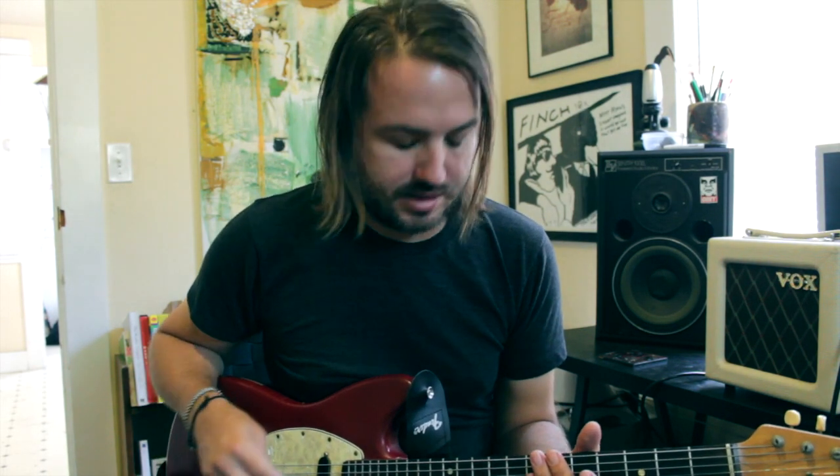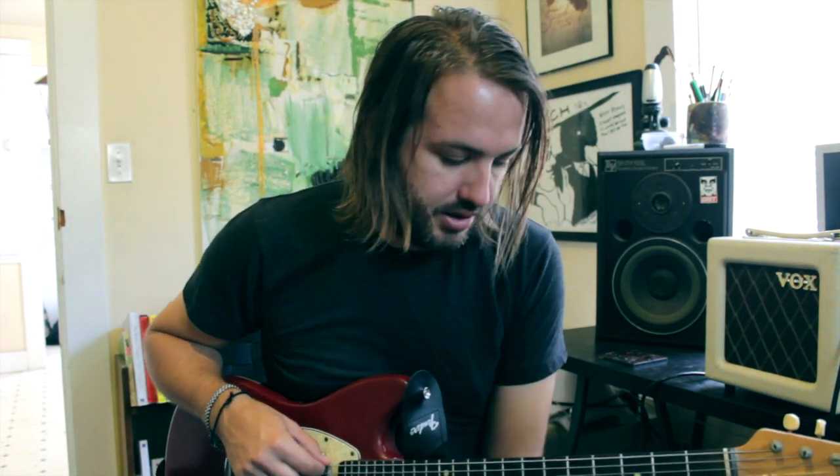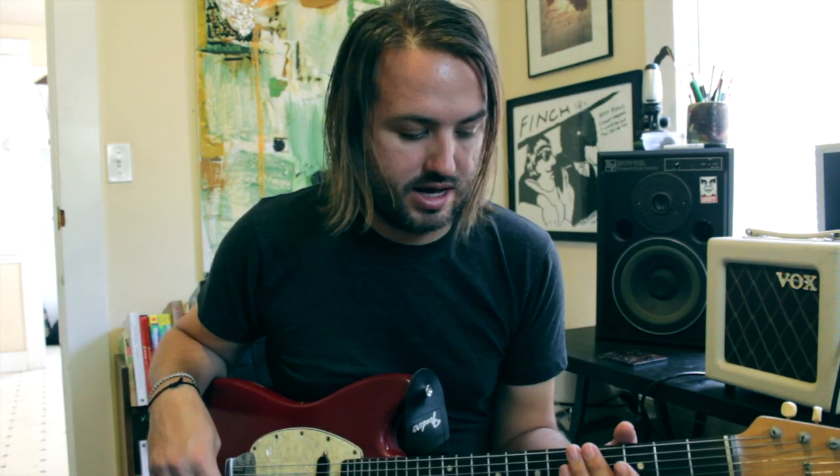First, tune your guitar down a half step and tune your E string down to C sharp. So it's basically in a drop D tuning but the whole guitar is down a half step.